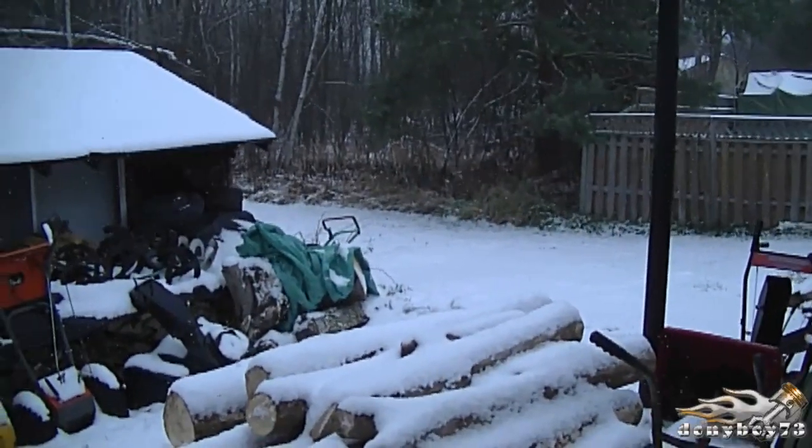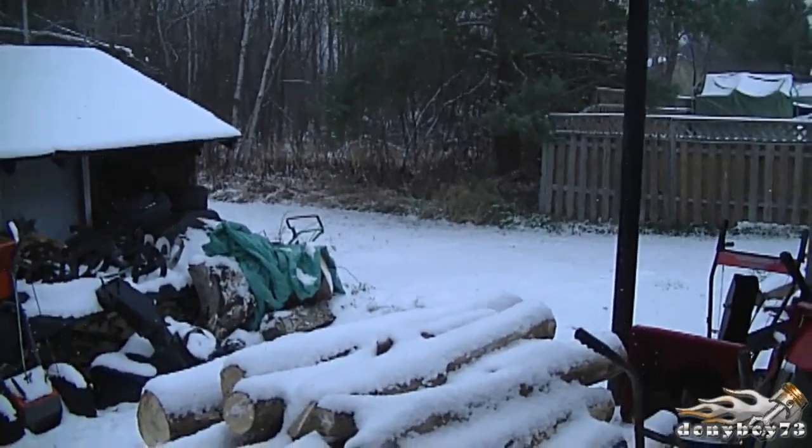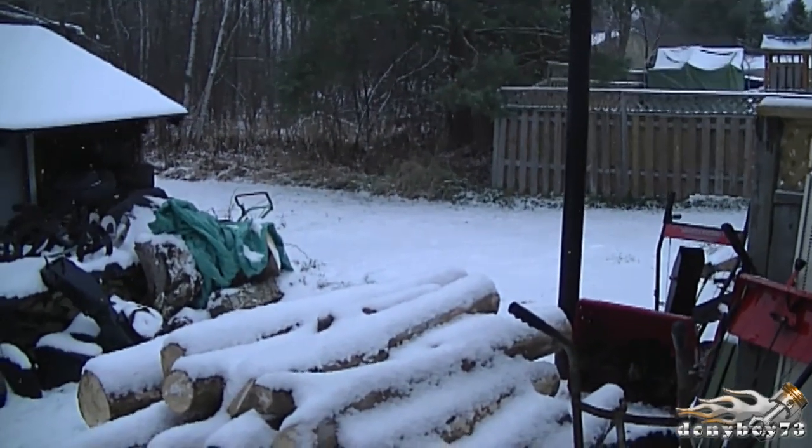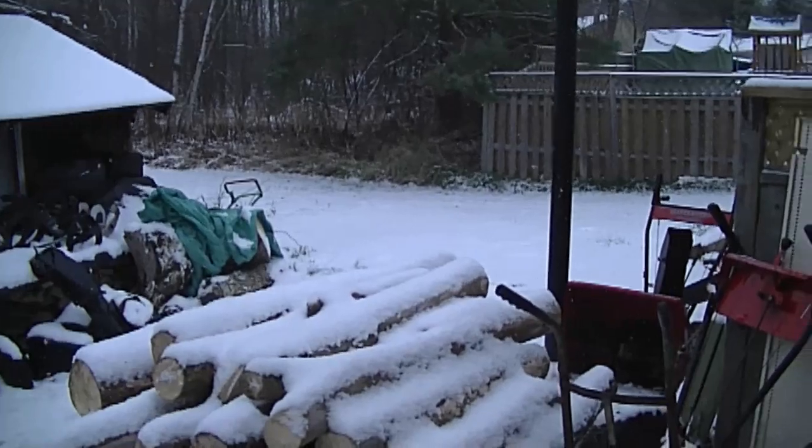Welcome back to the channel. This is video number 113 of small engines questions and answers. We did get a little bit of snow here in Canada. I also want to welcome all my new subscribers — if you're a new viewer, my channel is all about small engine repair, so go check it out and subscribe because you'll end up saving yourself a lot of money.